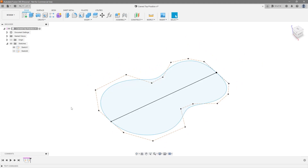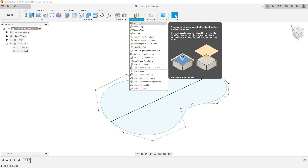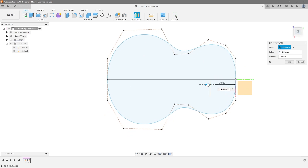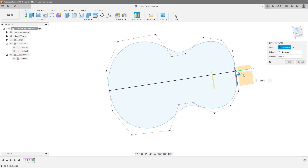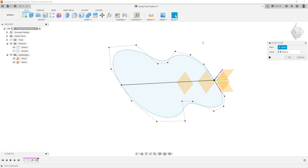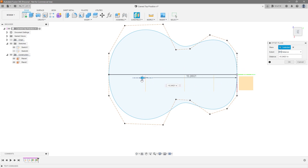Let's delete this loft. In order to establish rails we need to create planes at the apex of every one of these curves — we have one here, here, and here. You can do offset planes, plane along path, or however you want to do this. I'm going to do offset planes because it's the simplest. From this section, looking at the top view, I'm going to make sure it roughly lines up with the apex of these curves — hit okay. Another plane from here, drag it to the apex of that curve — hit okay. Another plane from here, drag it out to the apex of that curve as well.